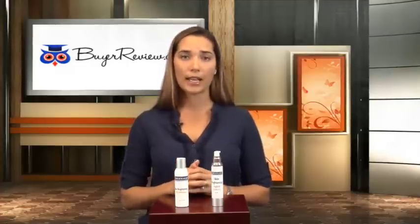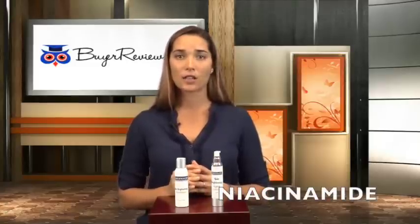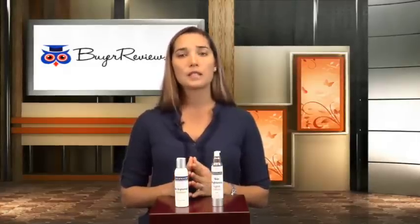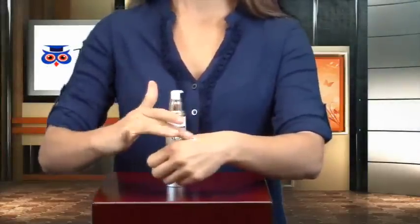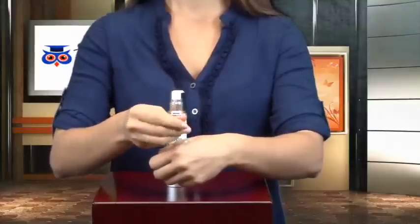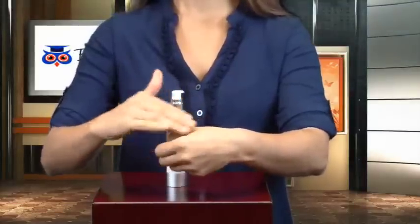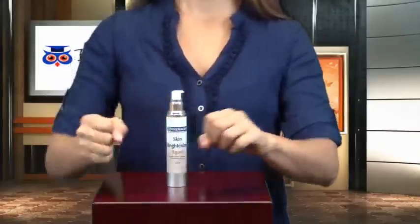Last but not least, this brightening agent is also made with niacinamide. Niacinamide's antioxidant qualities help the skin enhance its own barrier function. The cream is dispensed by a pump. The container is sleek and feels sturdy and heavy. It feels light and it absorbs quickly. It has a stronger scent than the accelerator, but it's not overpowering. When the absorption is done, the smell is basically gone as well.